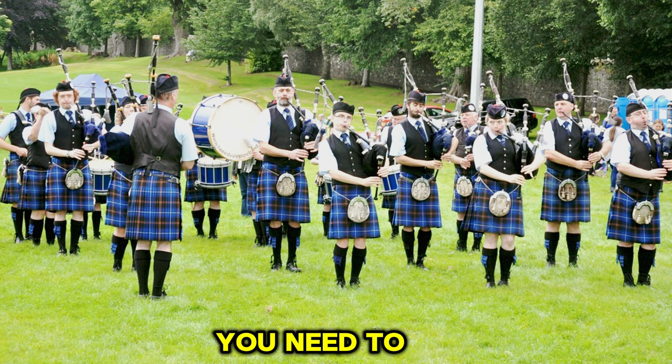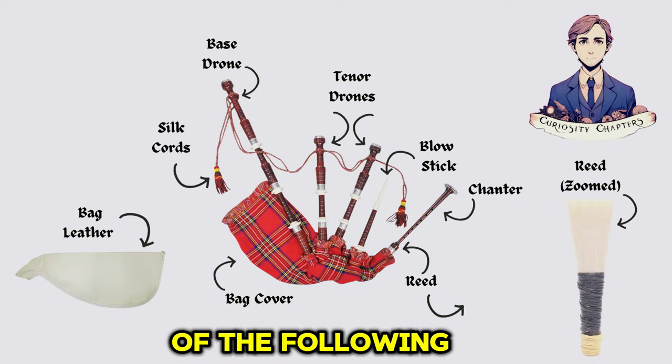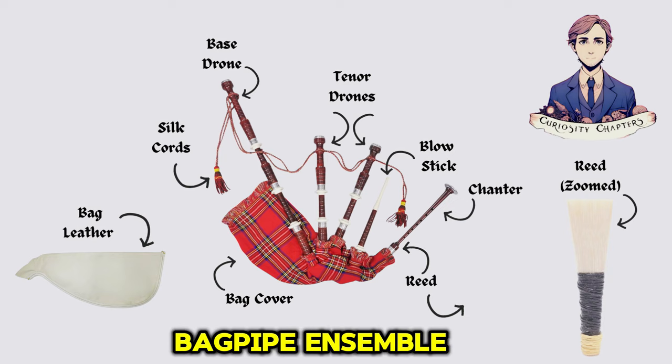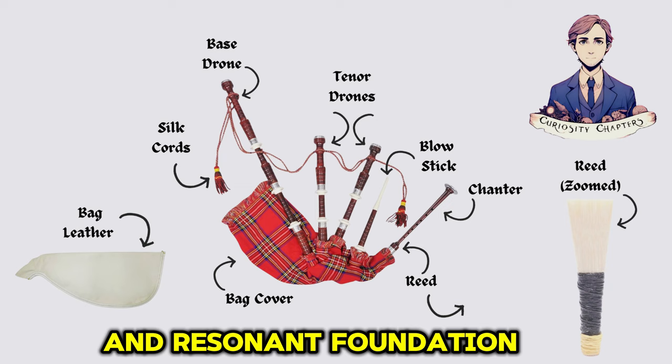What components do you need to make a set of bagpipes? You need all of the following. Bass drone: this long pipe produces the lowest notes in the bagpipe ensemble, providing a deep and resonant foundation to the music.